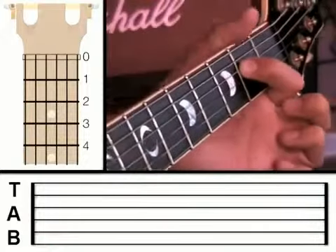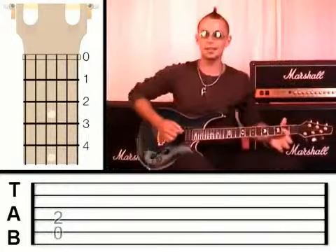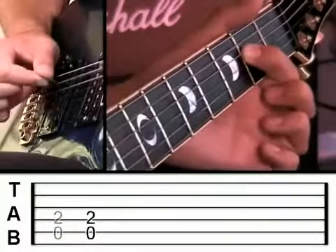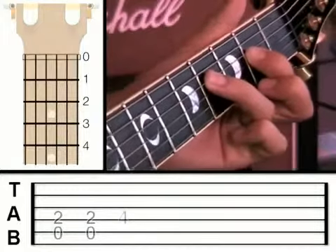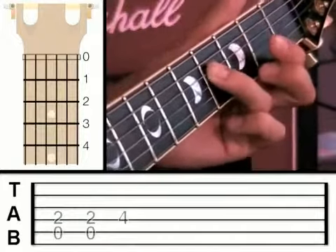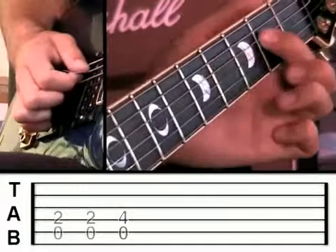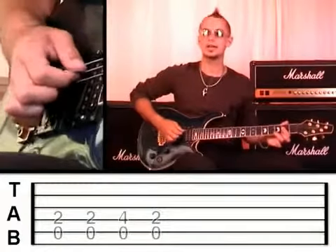Take your first finger and put it on the 4th string at fret 2. What I'm going to ask you to do is to pluck the 5th string and the 4th string. The 5th string is open at this stage, so it'll sound like this. You can do that twice. Now take your 3rd finger and put it onto the 4th string at fret 4. We're going to pluck the 5th string open and the 4th string at fret 4. And now go back to fret 2 again. If we join it together, it should sound like this.